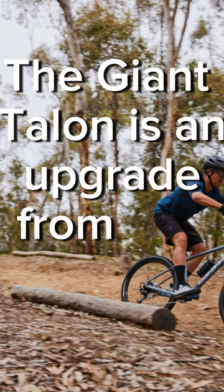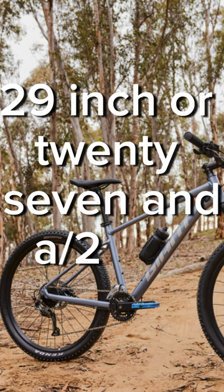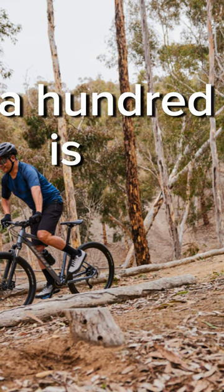The Giant Talon is an upgrade from the ATX, jumping from the smaller wheel size to the newer 29-inch or 27.5-inch. They come with either 80mm or 100mm of travel depending on the size you get, with 100mm being the more standard.